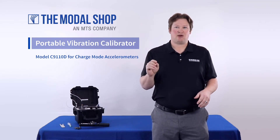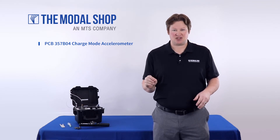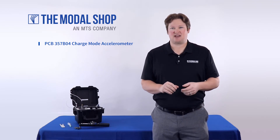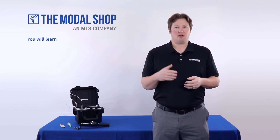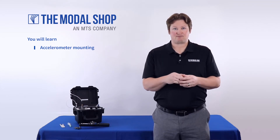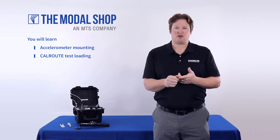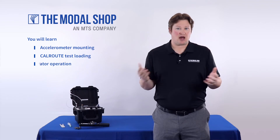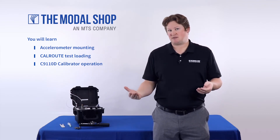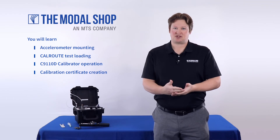Today we're going to calibrate a PCB 357B04 single-ended 10 picocoulomb per g charge mode accelerometer for the test and measurement market with a plus or minus five percent tolerance to nine kilohertz. In this video you will learn how to mount the transducer and connect it to the C9110D portable vibration calibrator, how to load a cal route — a pre-programmed step sign test with a pass/fail notification after each test point — how to operate the C9110D and execute the test saving test points to memory, and how to create a calibration certificate.